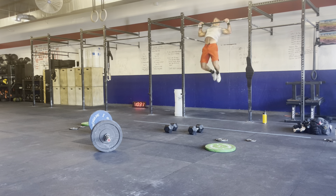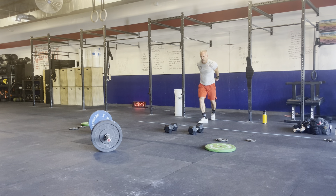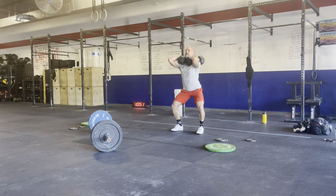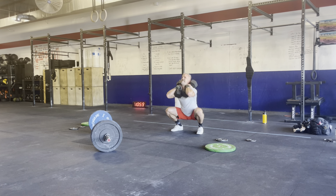One, two, three, four, five, six, seven, eight. Eight, nine, ten, eleven, twelve, thirteen, fourteen. Nice. Time — ten seconds. One, two, three, four, five, six — time.